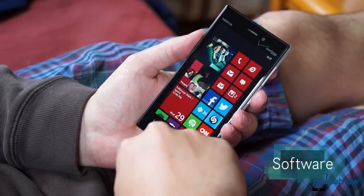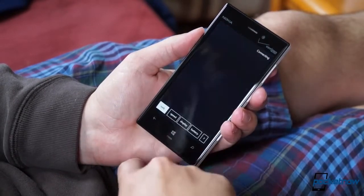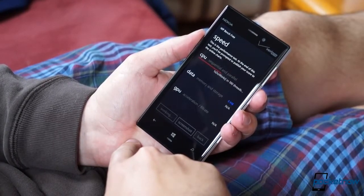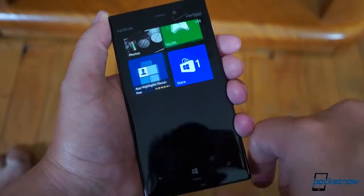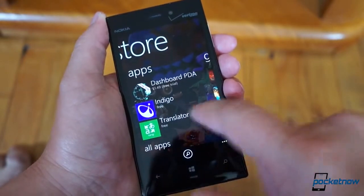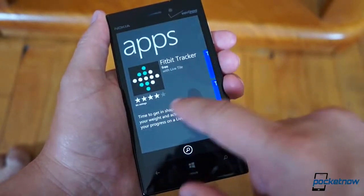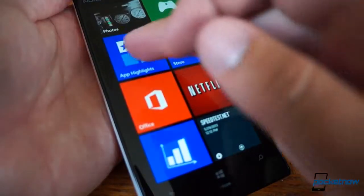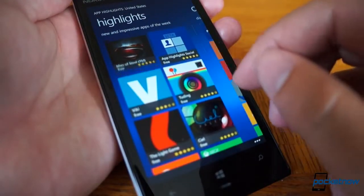In terms of software, Windows Phone 8 purrs along fairly well on the 928. We were occasionally stymied by a hiccup or a stutter here and there, something we're not used to seeing from Microsoft's smooth and consistent OS. By and large, though, the experience is slick and stable. Verizon and Nokia have added their fair share of customization here, but it seems unfair to call it bloatware, as the titles are big-name apps that many users will find useful. In addition to ESPN, CNN, and the Weather Channel, Nokia has added many of its custom titles — Maps, City Lens, and Nokia Drive Plus Beta — with the entire HereSuite available for download on the Windows App Store or via the prominently displayed App Highlights Hub.